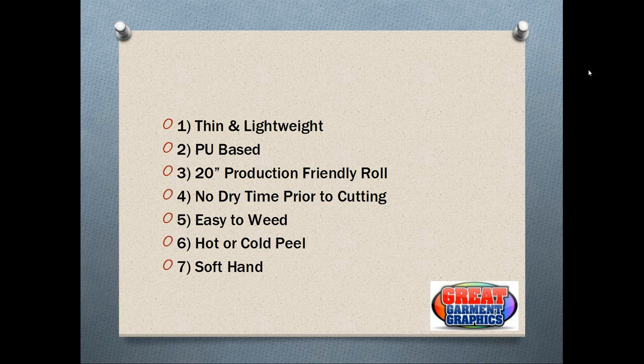Another nice benefit of EcoPrint is there's no dry time prior to the cutting of the design. If some of you are familiar with the Solutions product, Solutions Opaque is best left with some dry time prior to the actual cutting of the media. With the EcoPrint you do not have to do that — it can all be done in one step: print, and once it's done, it can be fed back to cut immediately.